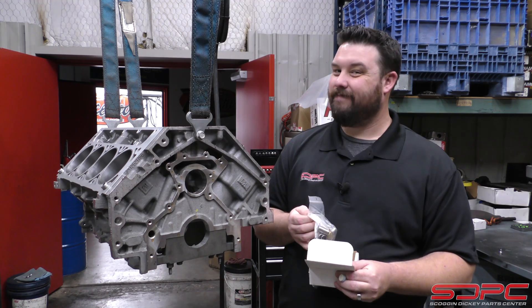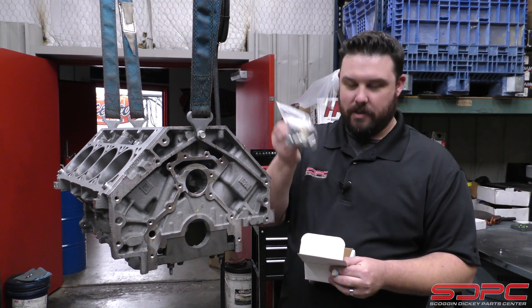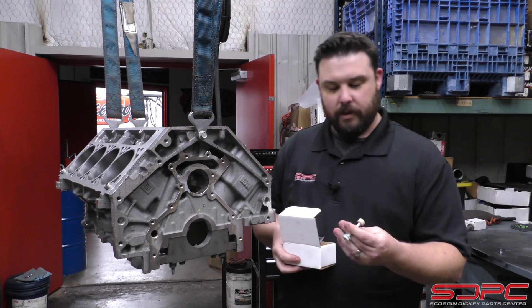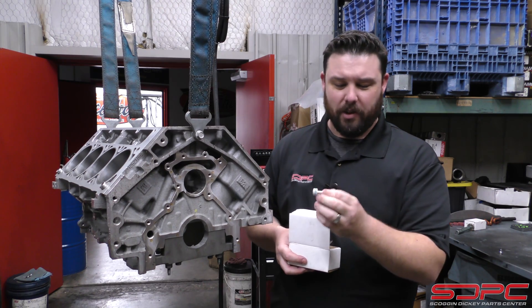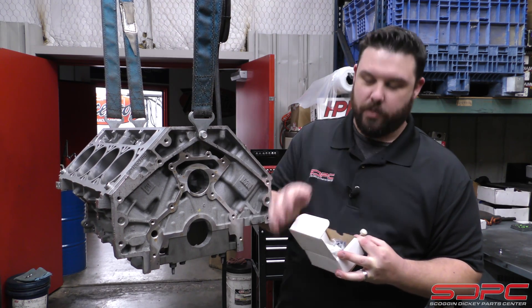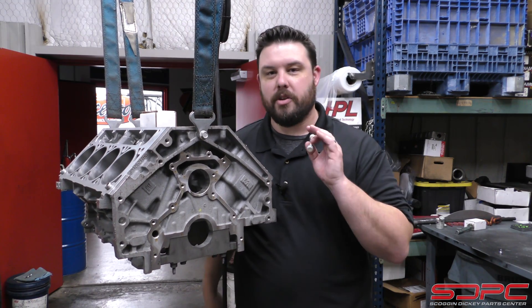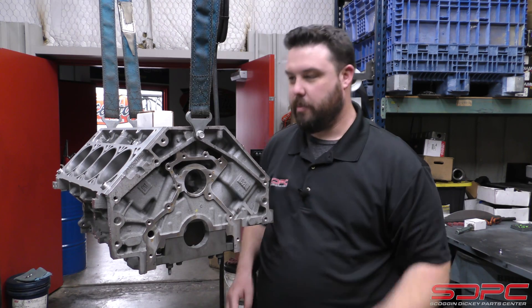Most of the stuff is now threaded and sealed, which is really nice. Most machine shops don't want to reuse your old stuff — and why would they? This is cheap. But one of the things included in there is this little dumbbell, this little galley plug. It looks weird. Why does it look like that? Why does it have an O-ring on one side? Where does it go? Actually, it's pretty ingenious. To describe it a little better, I'm going to show you how the oil flows through the block and where this thing comes into play.